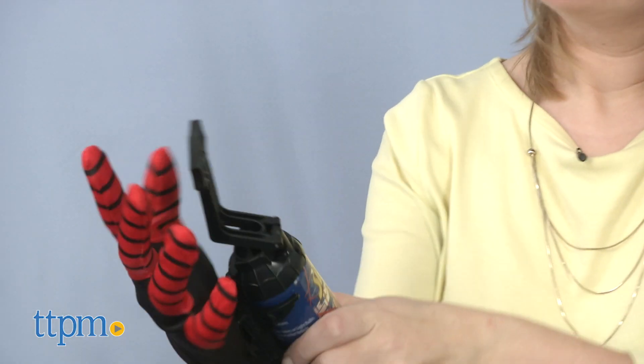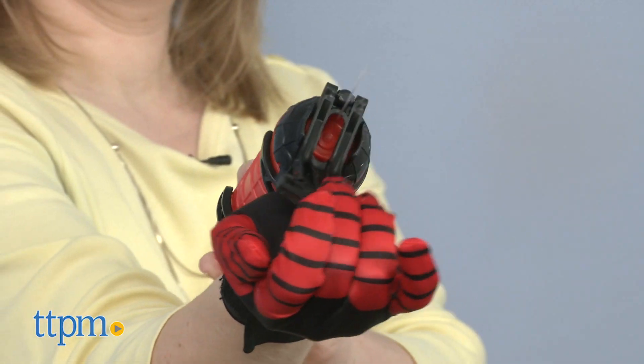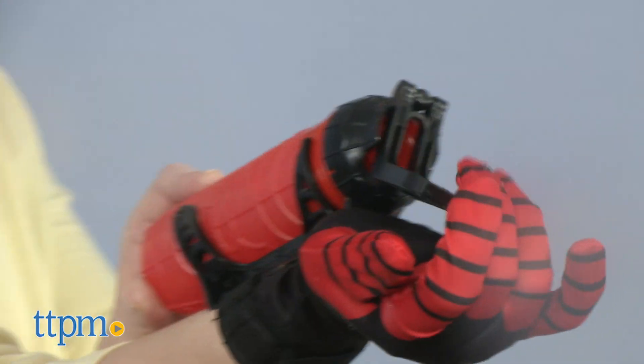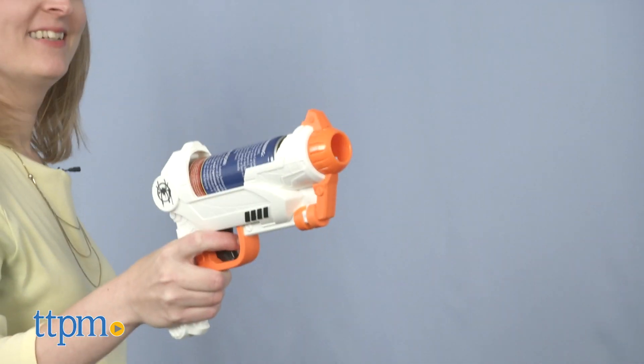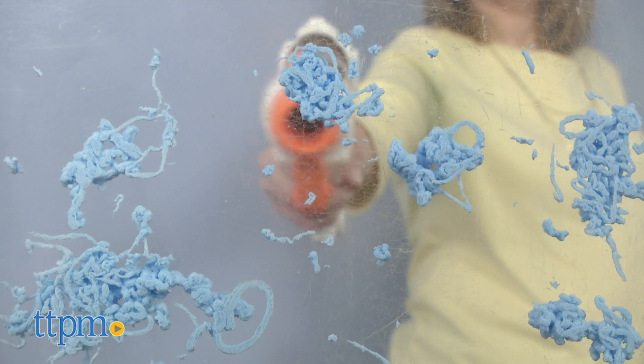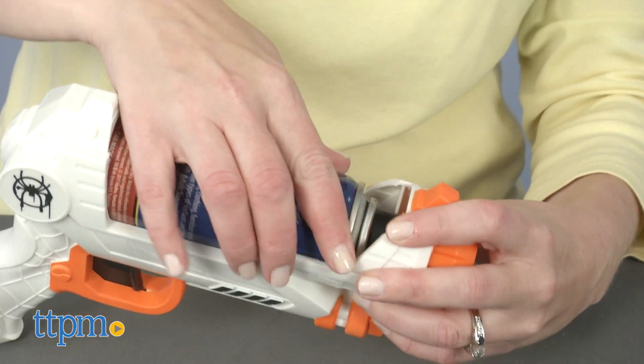Each of these role-play toys also has two different ways to blast: web fluid, which is like silly string, or water. Spider-Noir is just one of the Spider-Man versions in the new movie and this web blaster toy functions more like a traditional blaster. Insert either the can of web fluid or the web decorated water bottle into the top of the blaster and pull the trigger to fire.